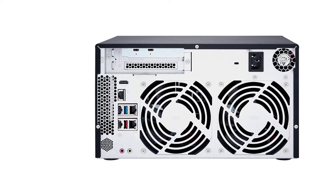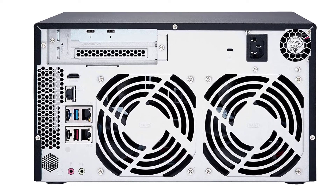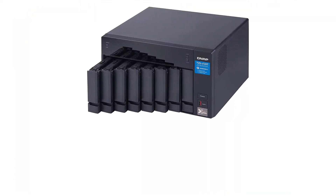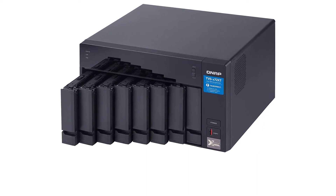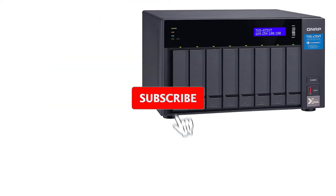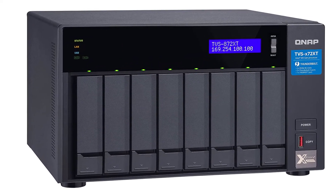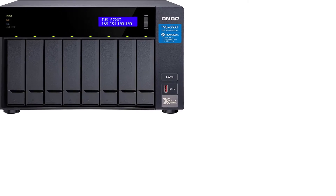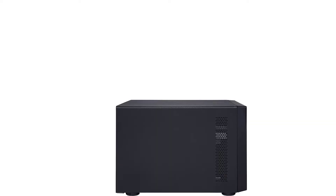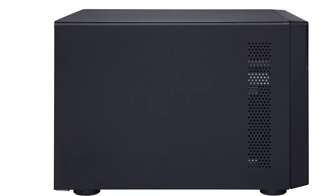PCIe expansion slots can accommodate M.2 SATA SSDs for efficient storage with solid-state drive caching. Deviating from the average dual-core, low-power CPU-powered NAS boxes on the market, the QNAP TVS-872XT is an outstanding Plex NAS that can handle multiple 4K transcodes with ease. Unfortunately, it's not cheap. But you get a small business-caliber home server, and if you need a lot of storage space as well as top-tier transcoding performance, the TVS-872XT is a beefy home lab. You may also consider the cheaper Intel Core i3-powered QNAP TVS-672X, which still delivers fantastic transcoding performance. If you want an excellent 4K streaming experience, the TVS-872XT is the best QNAP NAS for Plex.